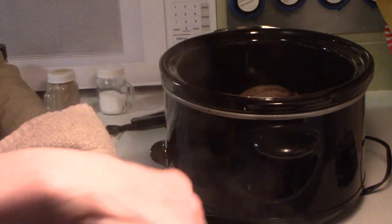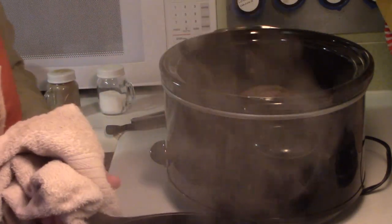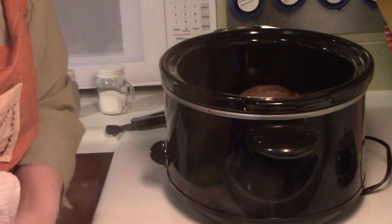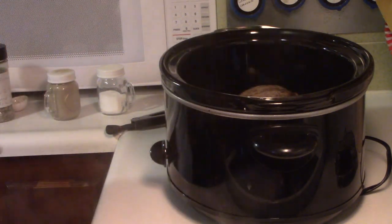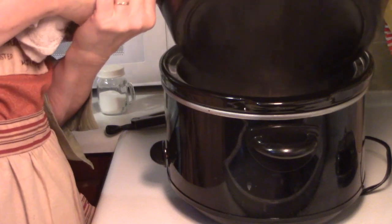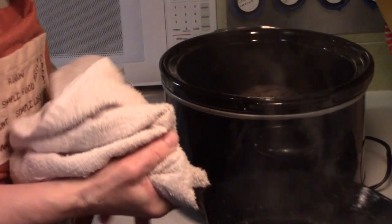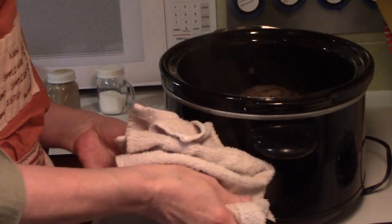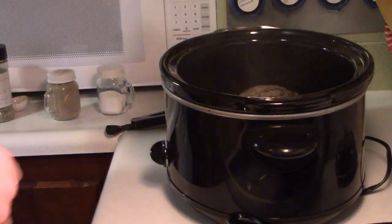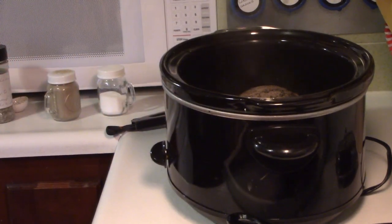As always with all hot things, be careful how you handle them. You know, Thanksgiving is coming up — this is a nice alternative to turkey. A lot of people don't care for traditional food at Thanksgiving, and sometimes in the past we have had an Italian Thanksgiving. There are no hard and fast rules.